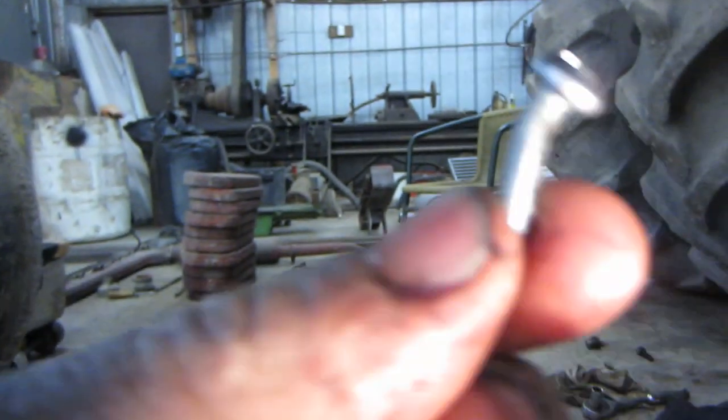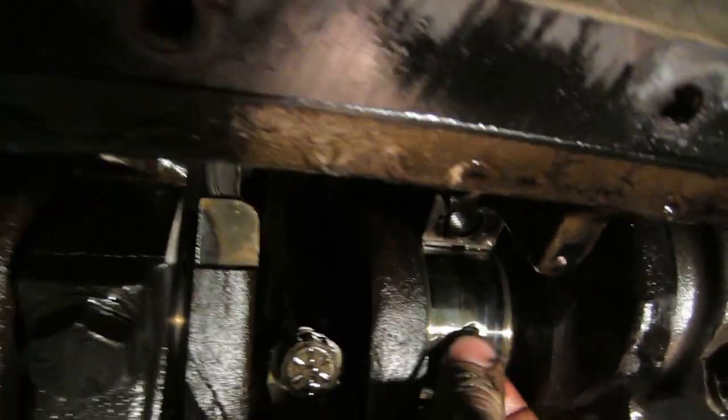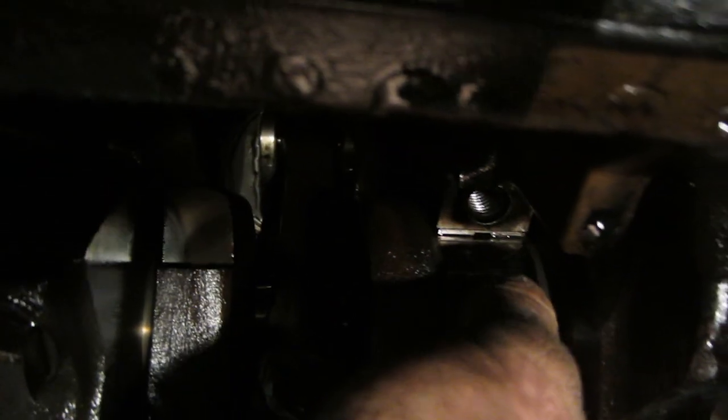We pulled one of the main bearing caps off. You see the oil hole — what you do is take a little set screw like this and just bend the head, then pop it right into the hole so that the head is nice and flat against the surface. Then shave the top of the head off so it's no thicker than the bearing itself.